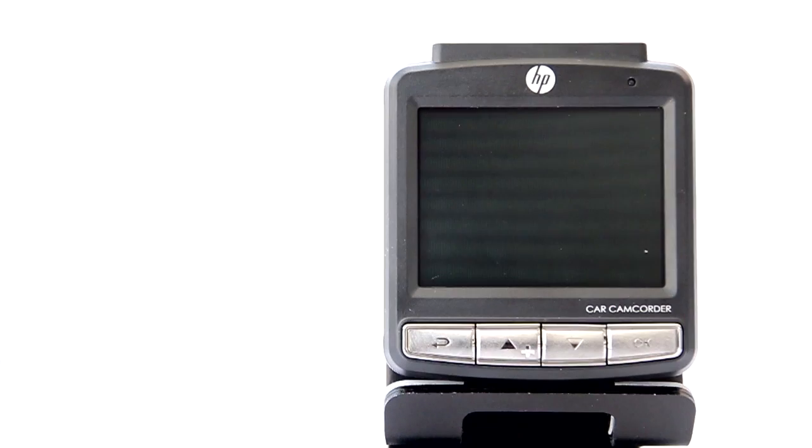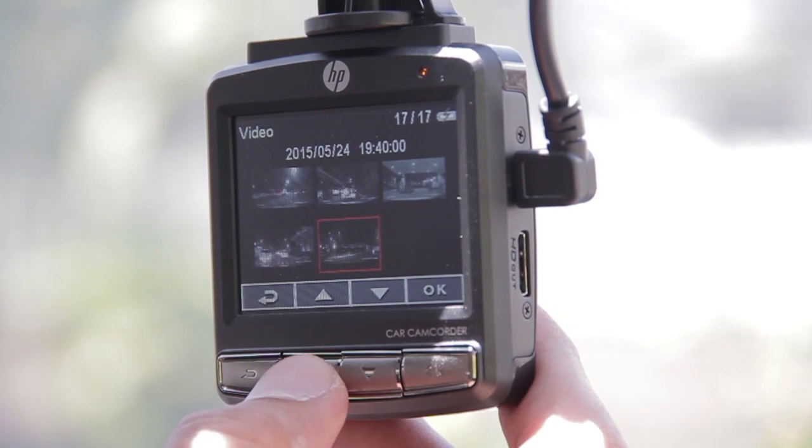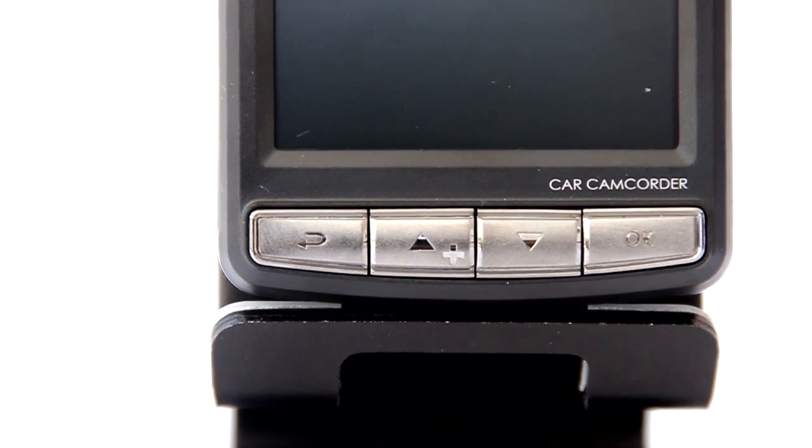On the flip side we'll see the 2.4 inch LCD TFT display for tweaking settings and media playback. Right below it are four physical buttons for navigation — we have the back, up, down, and select or record.